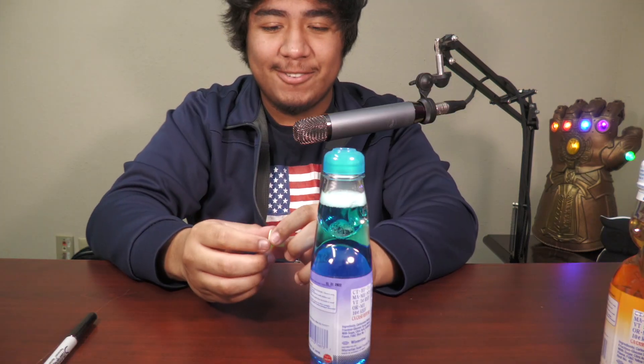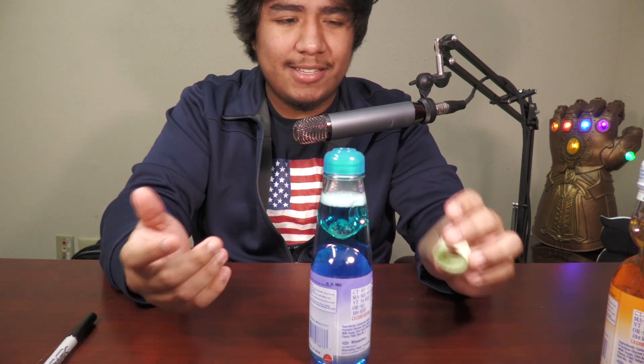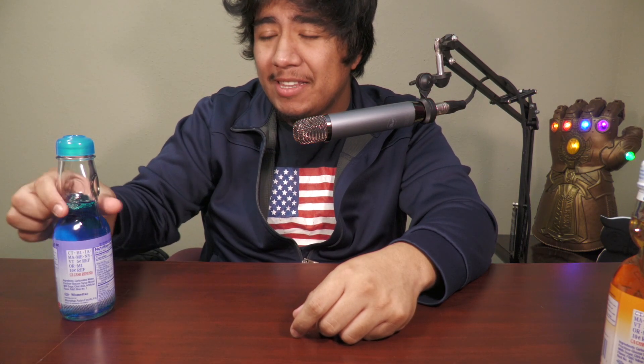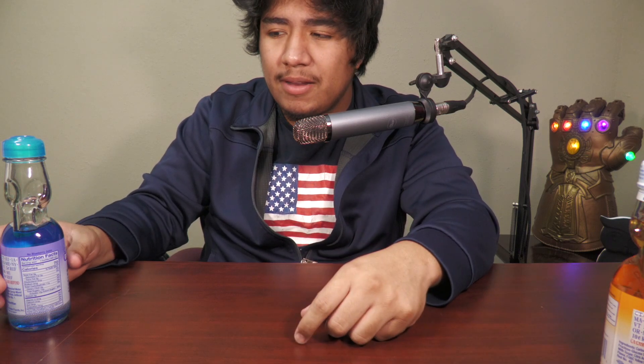Next we're gonna be trying the blueberry one. That's so cool. Now why can't drinks be like this in the United States? The original one is better, I'll say that. The blueberry doesn't taste like blueberry — it tastes like medicine, it tastes kind of like NyQuil, like grapey. It does not, in my opinion, taste like blueberry. If I'm being completely honest, I don't like it as much as the original one.